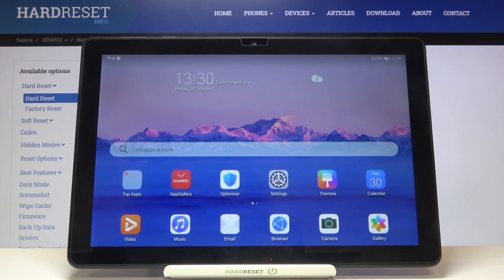Hi everyone, here we've got the Huawei MatePad T10 and let me show you how to change the screen timeout on this device.